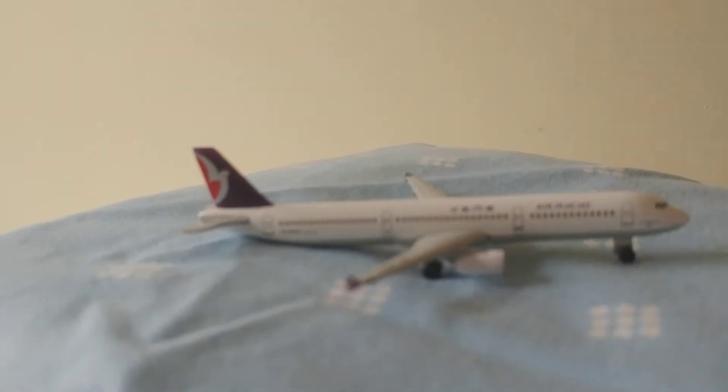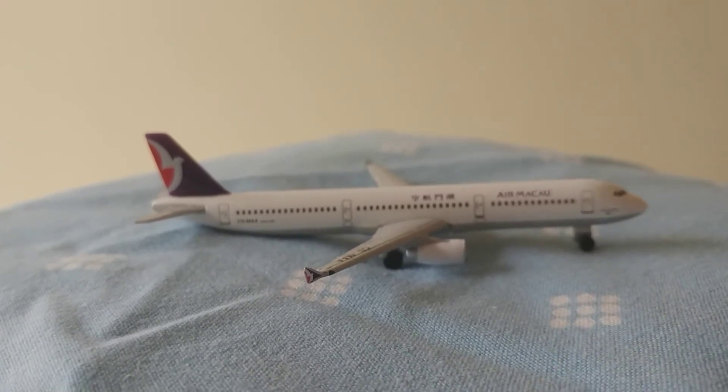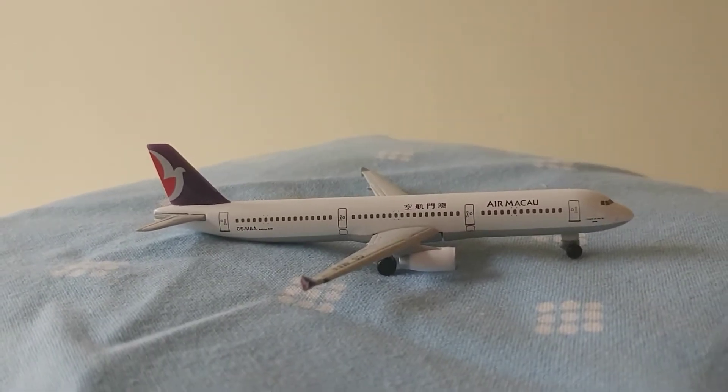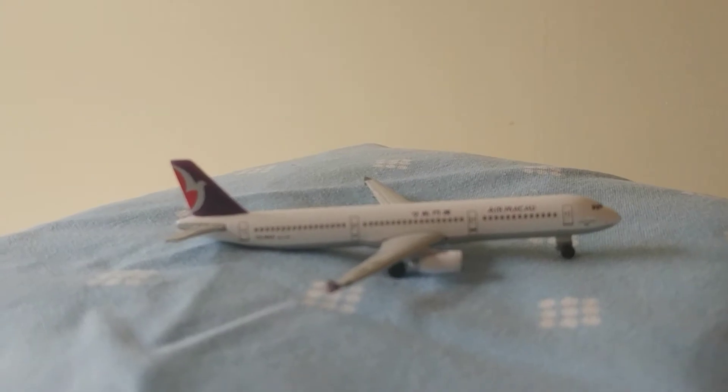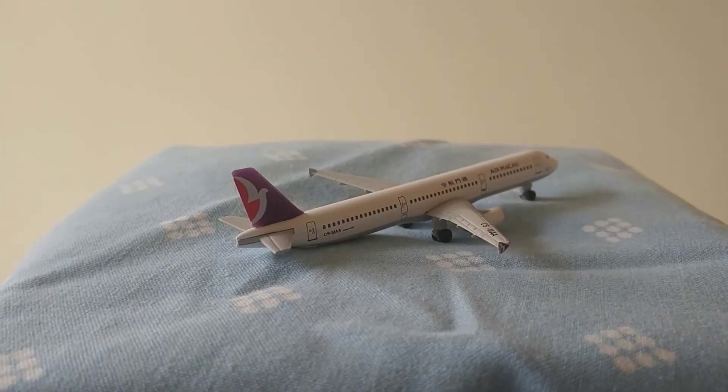There are four emergency exits on each side, which equals eight in total. The engines are quite slim, and there's not really an APU.